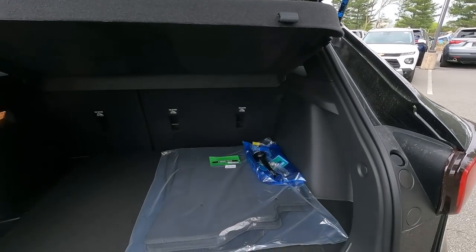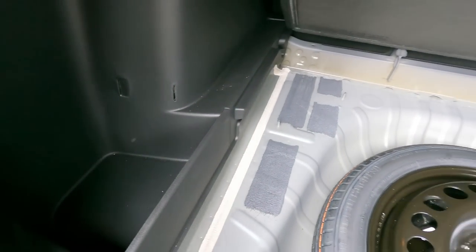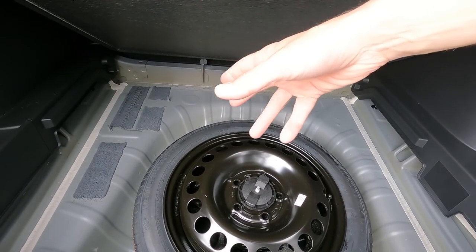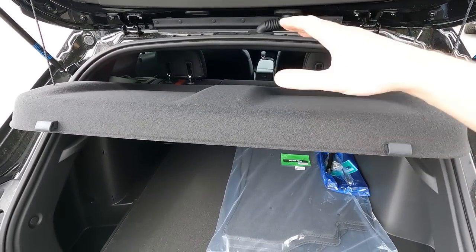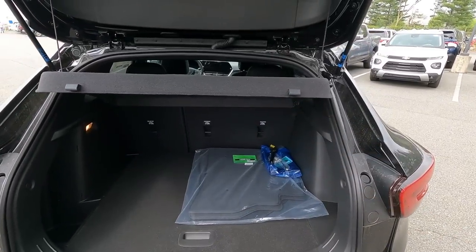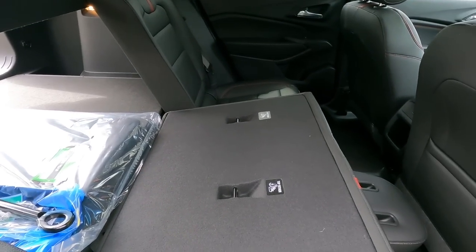Inside the cargo area of the new Trax, you have a lot more space than the previous car. There's a panel that lifts up to expose the spare tire, a small pocket on the side, and about four or five inches of depth underneath — enough for jumper cables and similar items. This cover does remove if you need to slide in longer items. The seats fold down easily, so you can fit much longer items in the cargo area.